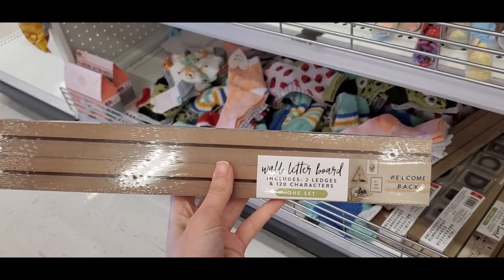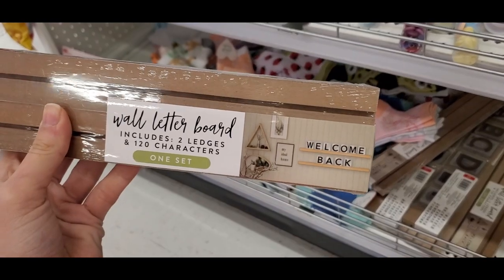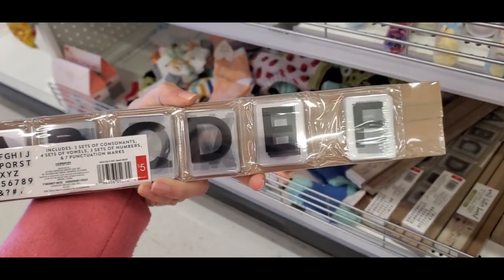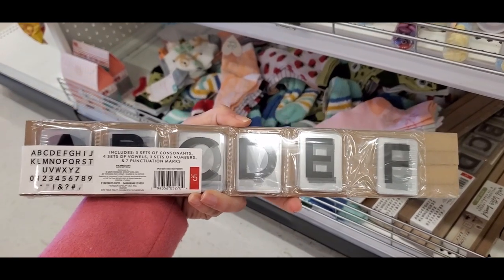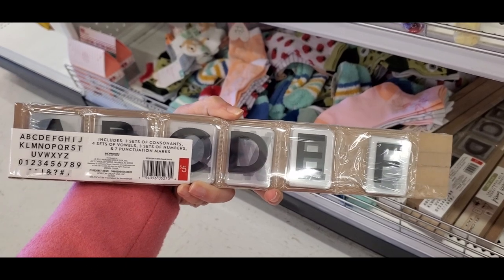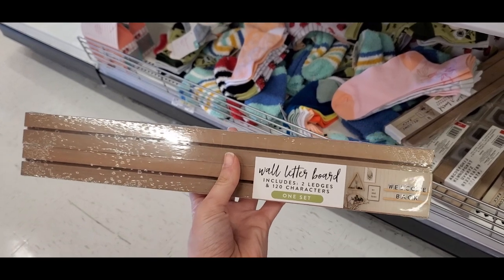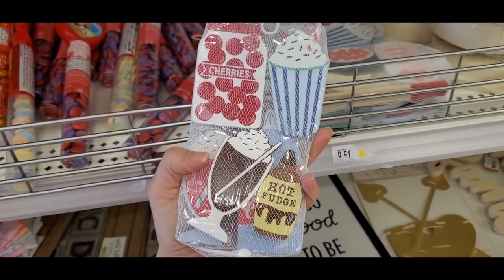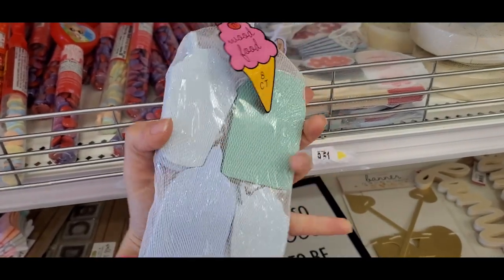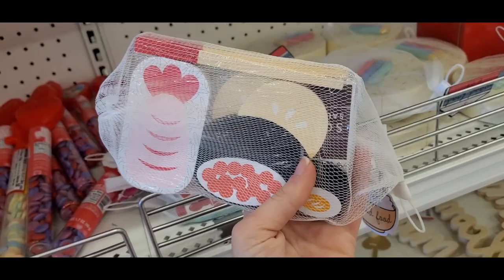One of my favorite finds was this wall letter board — super cute. You can put different phrases or Bible verses on it. It was five dollars and you get a lot of letters in the pack. I actually saw some on Instagram where people stacked two of them for four rows, with a nice wood ledge. I thought this was really creative — a nice take on the letter board trend.